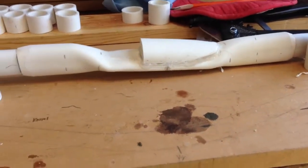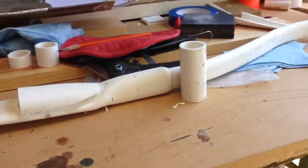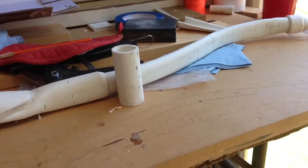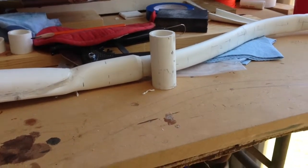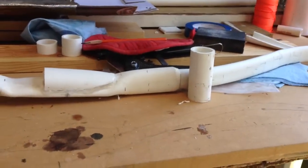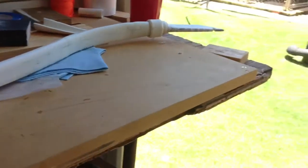Hey guys, Roy Archer here. I'm going to be attempting to strengthen this Frankenstein's bow that I've been working on. Initially after it was completed it pulled at 30 pounds at 28 inches, but I wanted it a little bit stronger and I'm still sticking with the whole theme of using scrap PVC pipe.